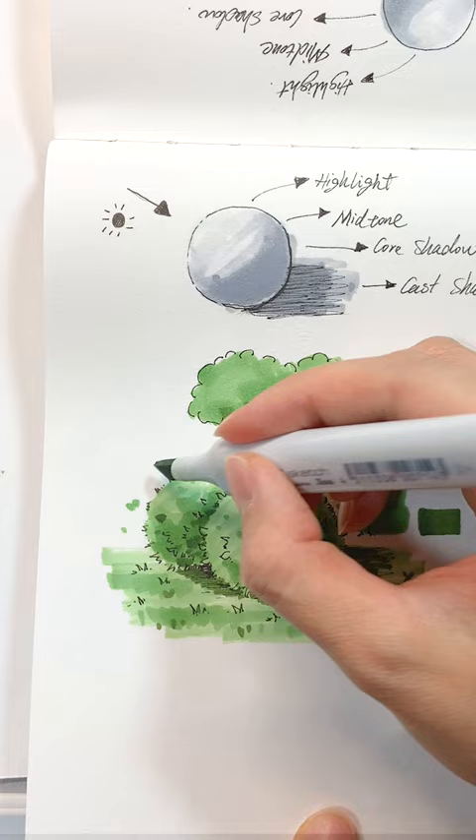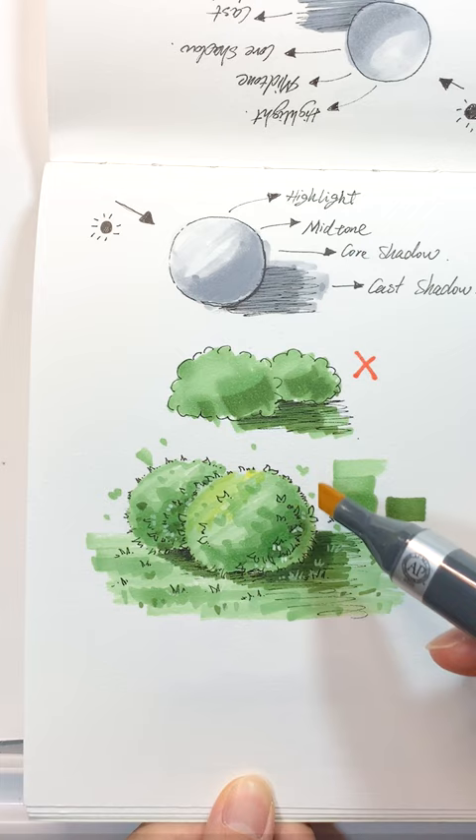Next, use a second shade of marker for the cast shadow. We can layer a yellow color here to add a warm tone.